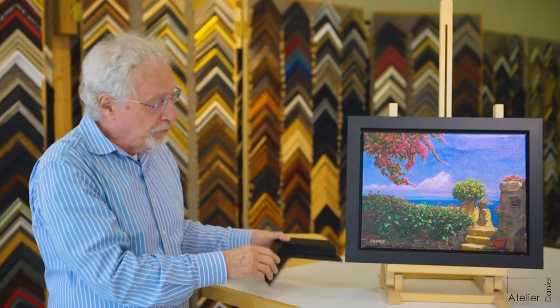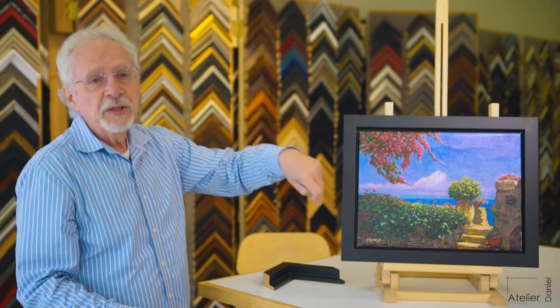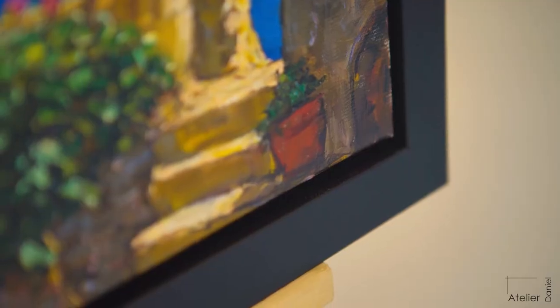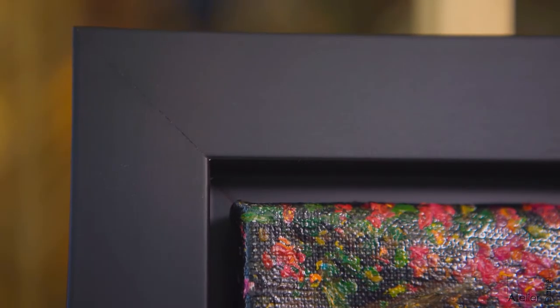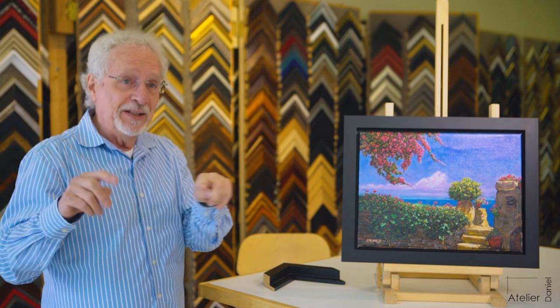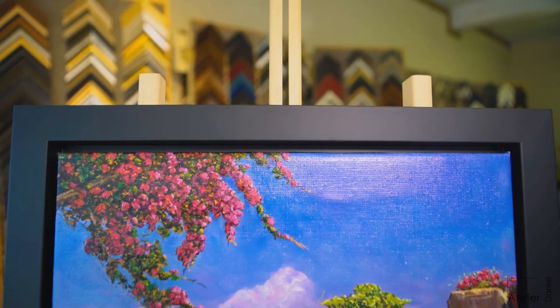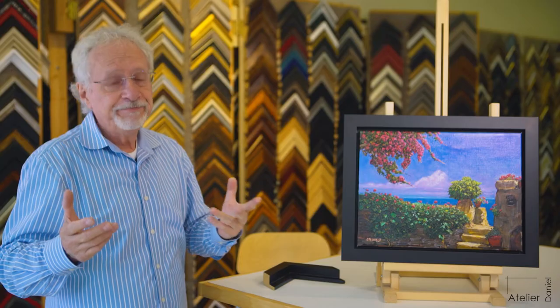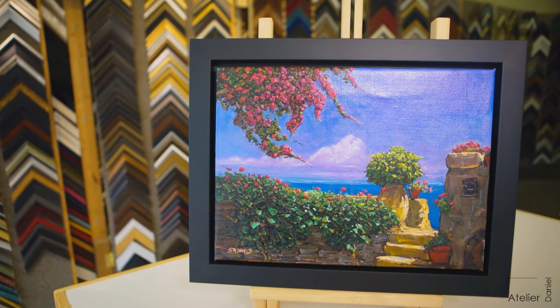This particular one is the sample I actually have in my hand — this is called a floating frame. The painting sits inside and is sufficiently spaced away so that if there are any irregularities, or anything is not square or not perfect, your eye won't see it. That gap is usually a quarter of an inch. We make the frame a quarter of an inch bigger so that you see the shadow line all the way around.